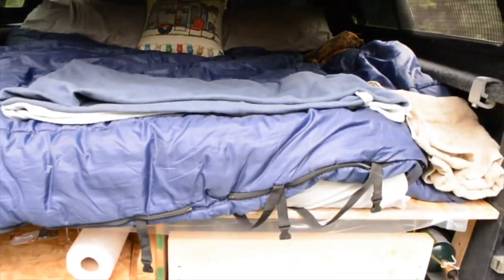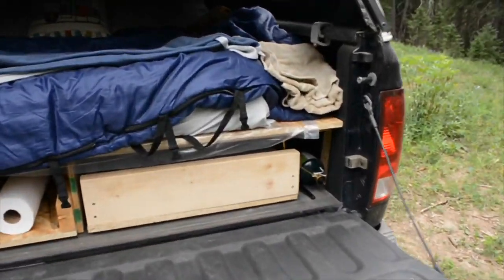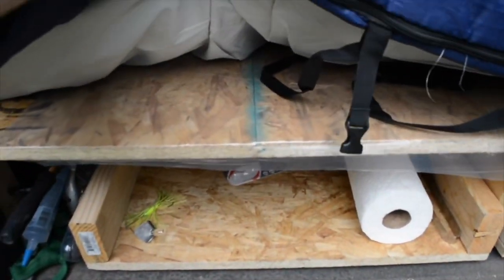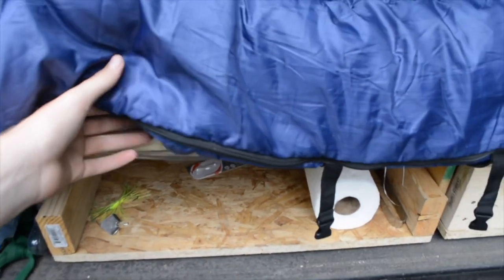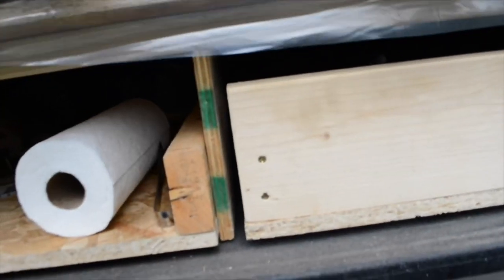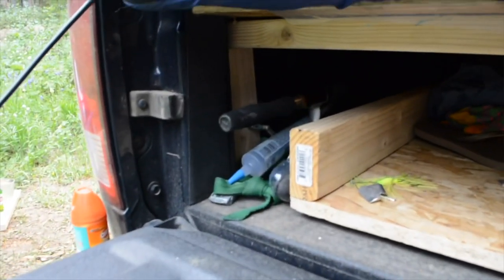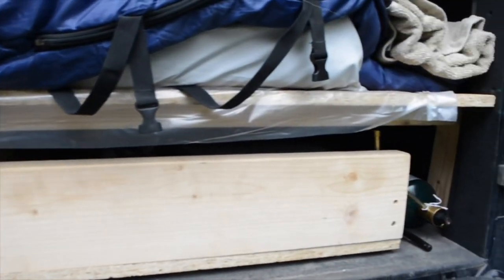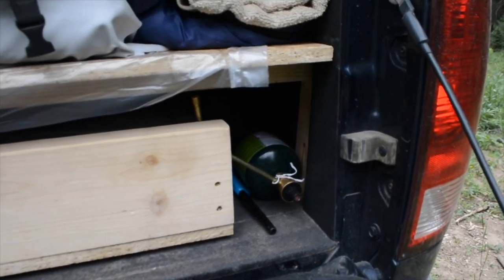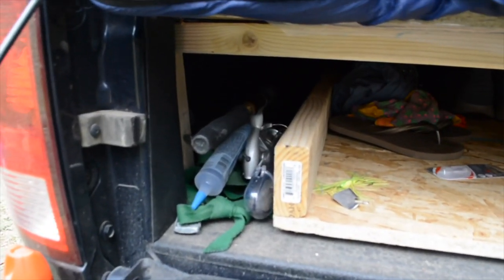Now we'll go ahead and open the truck bed. Here I've just built a subfloor out of subflooring material. There's a piece of plywood that runs all the way back for support, and then 2x4's that run across for support. On the sides, since we're camping here, I've just got my propane, a fishing pole, and some random things.